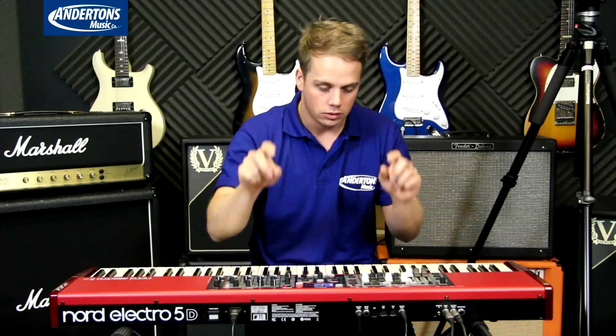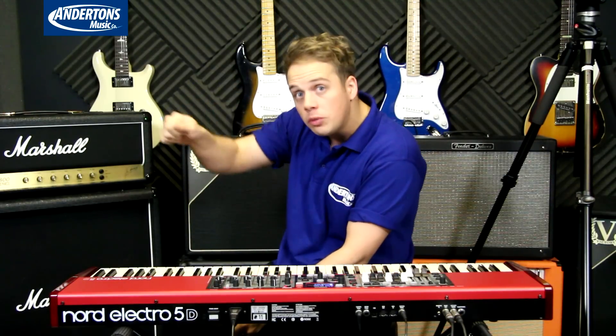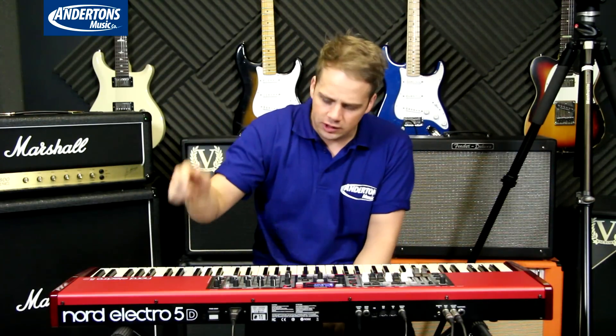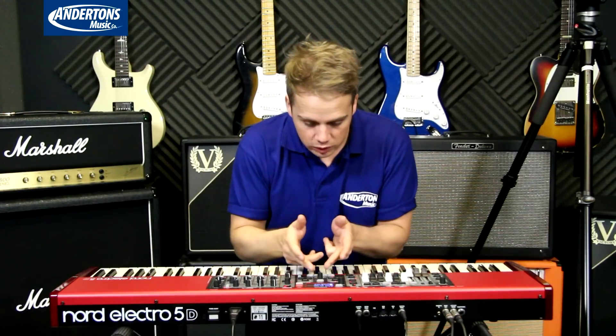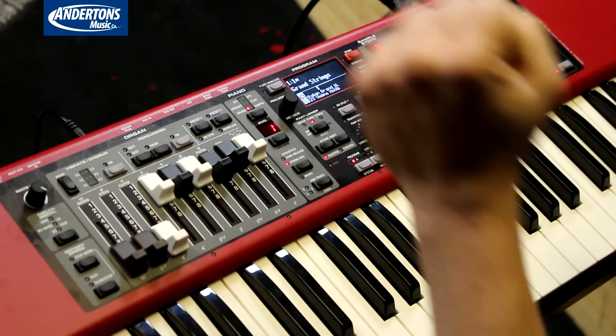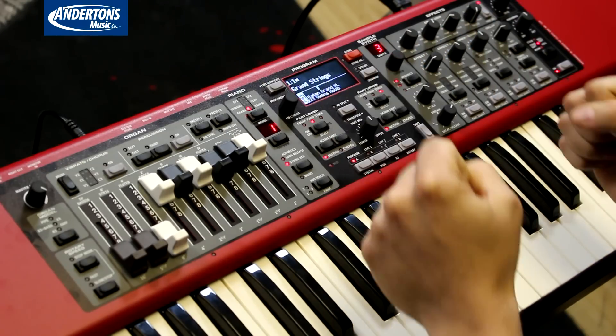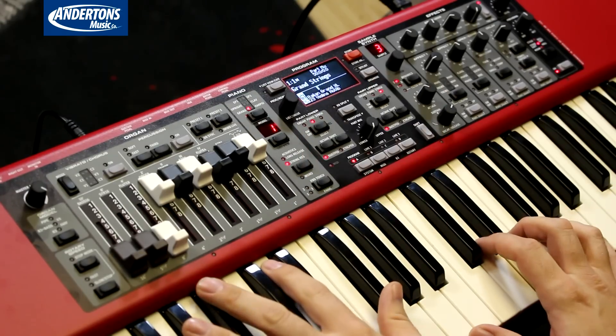Already, that's cool. It's showing off the fact that we've got a really new feature, which is you can split and layer sounds — unheard of in the Electro range. It was only available in the Nord Piano and the Nord Stage range. So we've got it here. You can always have a lower part and an upper part, and we've got a balance control between the two.